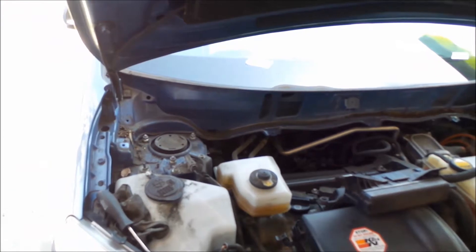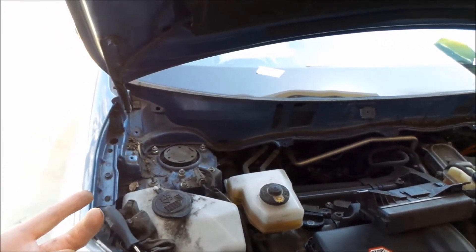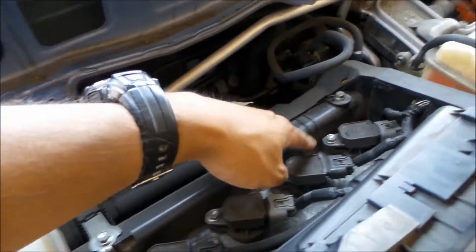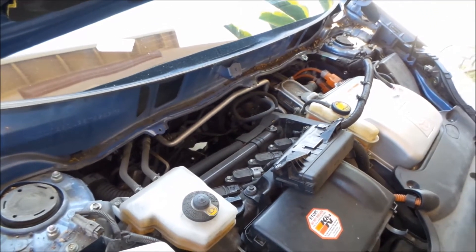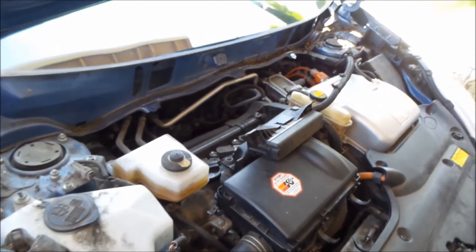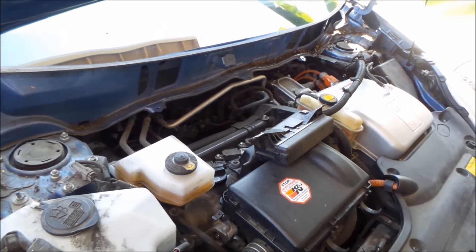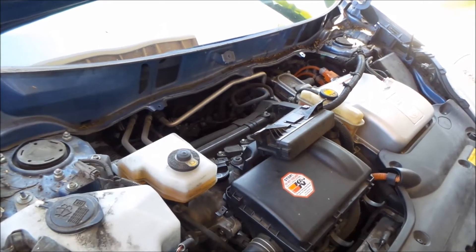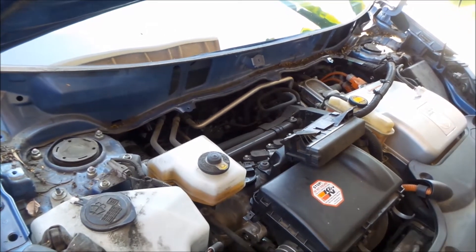So if you're doing this job — doing the front shocks — this would be an excellent time to change your spark plugs if you so choose to do so, if it's around that time. I think a hundred thousand miles is where you do the spark plugs, at least that's when I did it. And you probably want to do your shocks around a hundred thousand miles too, so that would be good to do while you're doing it.